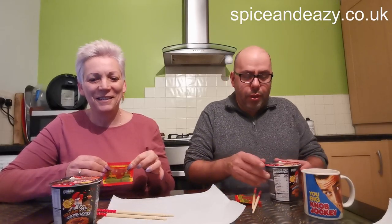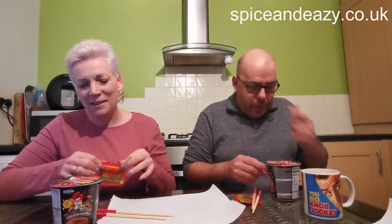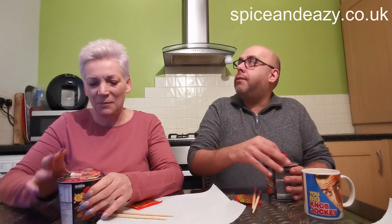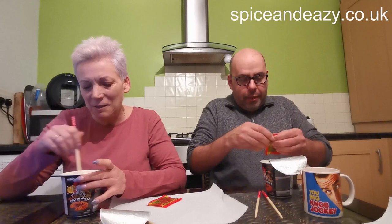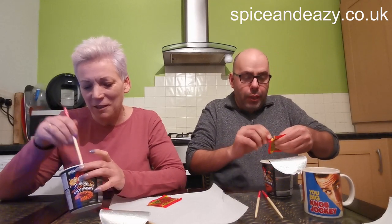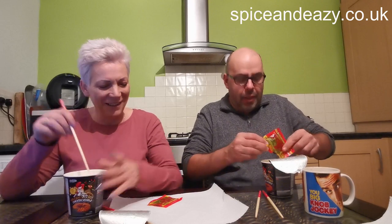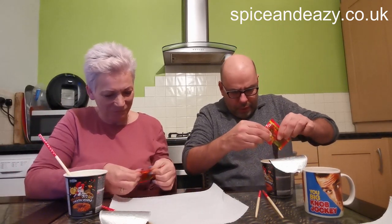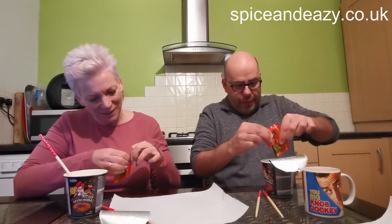Right, done — water drained, three little holes in the top. I like that idea, it's quite clever. All the water's drained and they've had about five minutes — a bit longer than suggested. We're going in — splitting them up first, noodles and chopsticks.